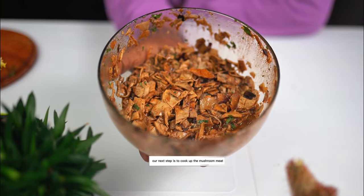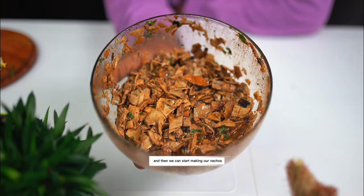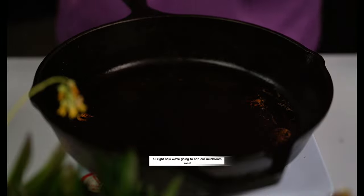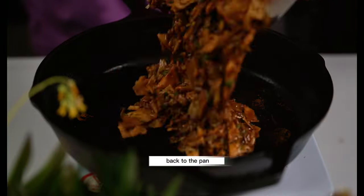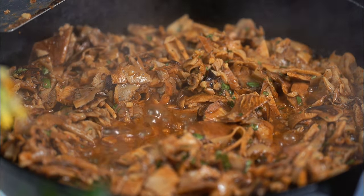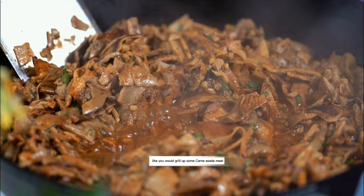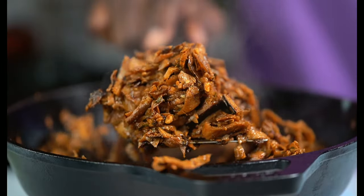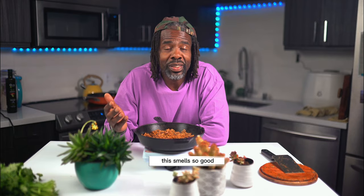Our next step is to cook up the mushroom meat and then we can start making our nachos. We're going to add our mushroom meat back to the pan and grill it up like you would grill up some carne asada meat. This smells so good.